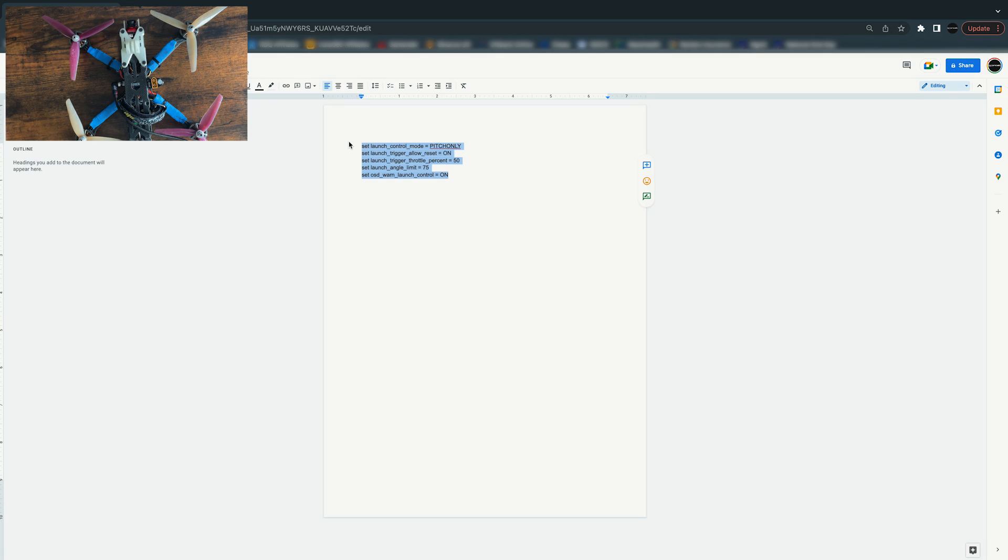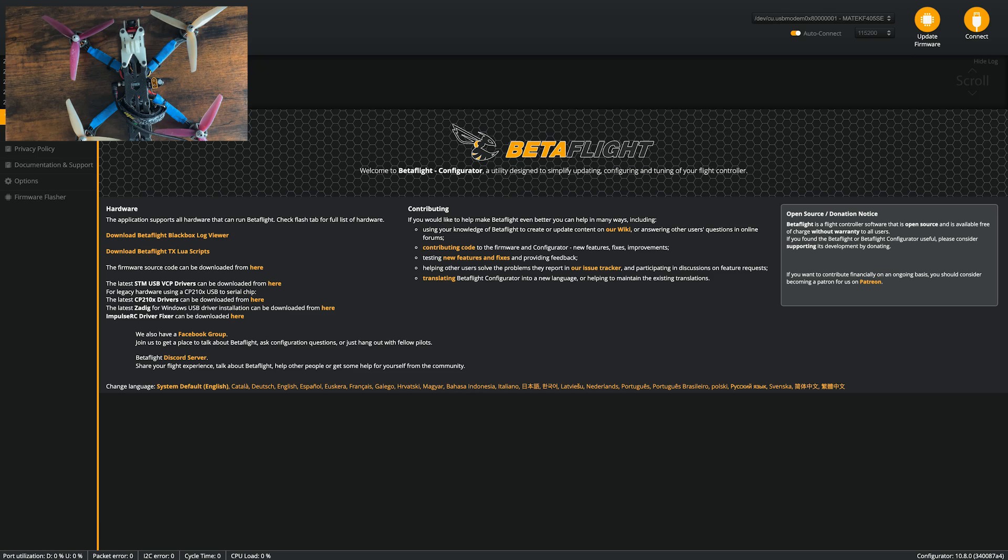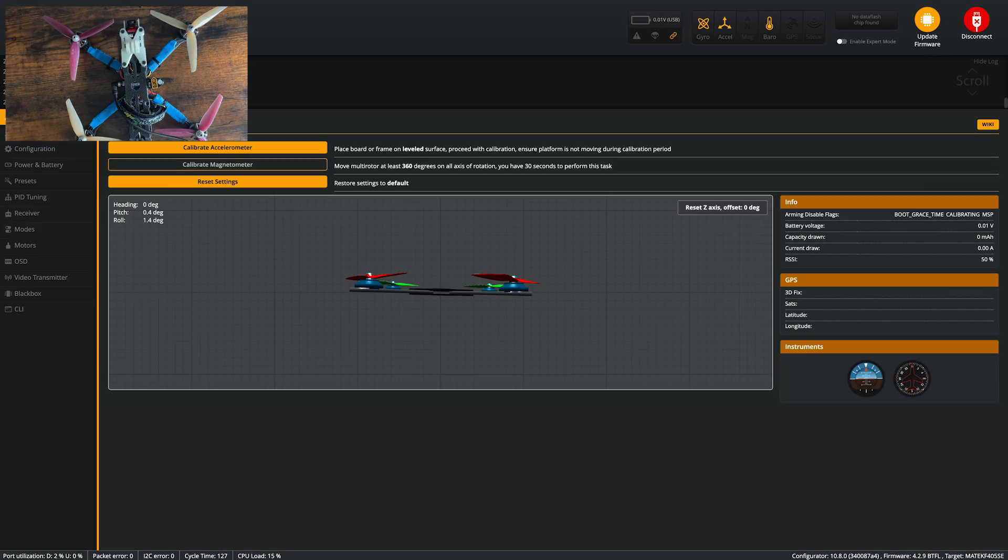Use the code I have down in the description and just play with it as you go. I'm going to copy this, go over to Betaflight, paste it in here, hit save, and we're all set. Let's take this outside and I'll show you guys how to use launch control.